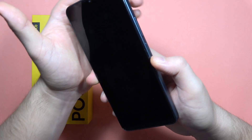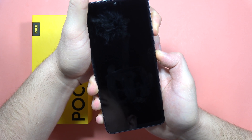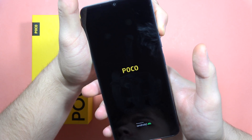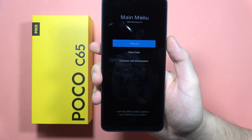Now we have to use the two-button combination: click and hold the power button and the volume up button together. When you feel the vibration, release the power button and hold only the volume up button. Wait until the recovery mode appears on the screen — there we go.